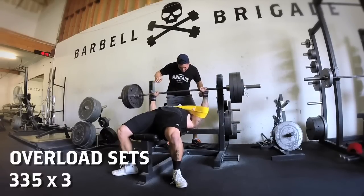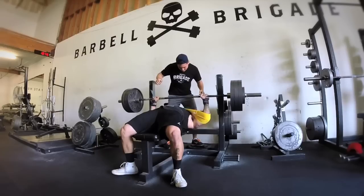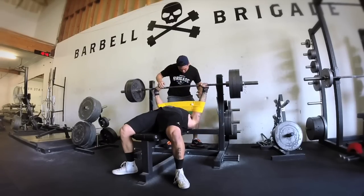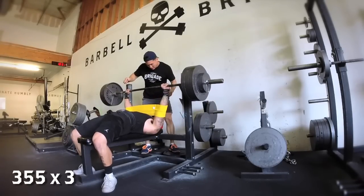I moved on to some slingshot overload work because I was really tired — the prior day I didn't eat that much, didn't sleep that much. So I kept the working sets heavy, put on the slingshot, did some more reps at 335 and 355. That's the way to go — that's why you have all these tools in the gym.